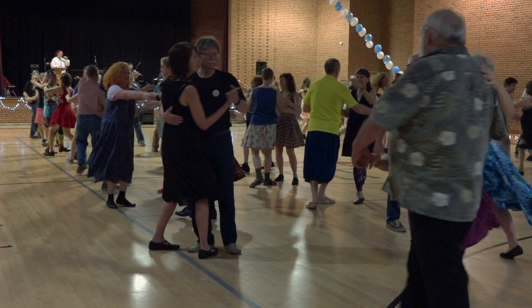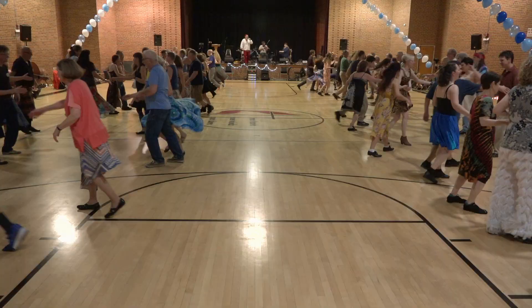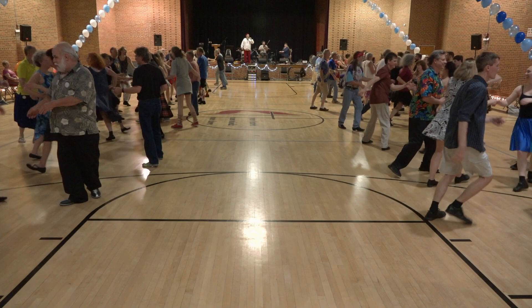Make sure there's a couple across from you. Right and left through, right and left through across that set. Ladies chain across that set. Long lines forward and back.